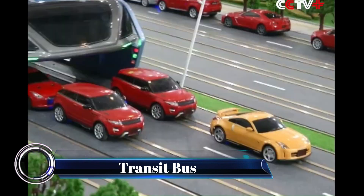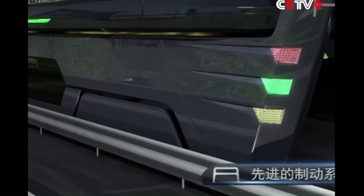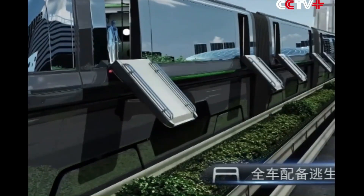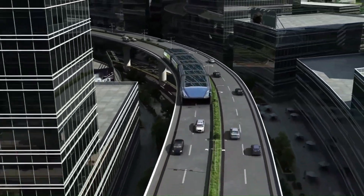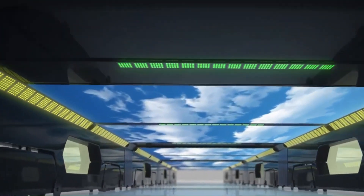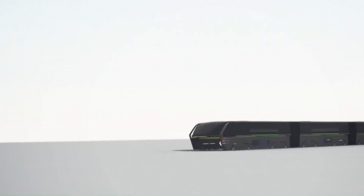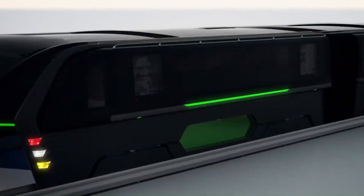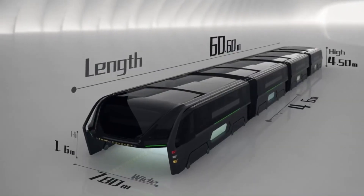The Transit Elevated Bus (TEB), also known as the straddling bus, was a proposed innovative public transport concept in China. This futuristic bus would straddle above road traffic, allowing cars to pass underneath. Powered by electricity, the TEB could carry up to 300 passengers in its 72-foot long and 25-foot wide body, aiming to alleviate congestion and provide an alternative to traditional bus systems.